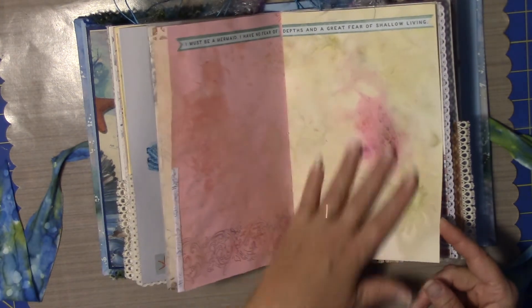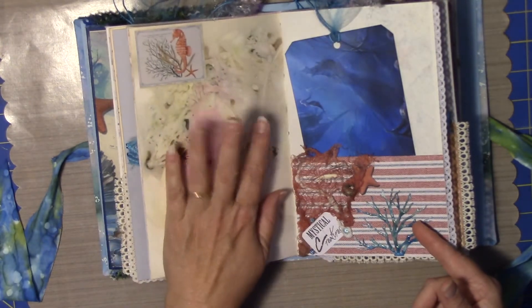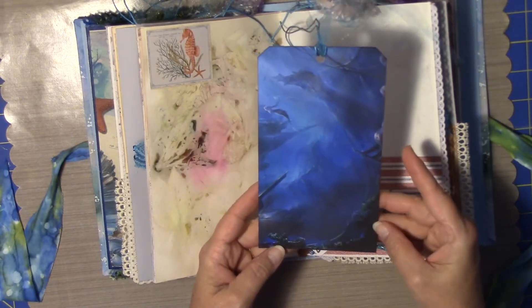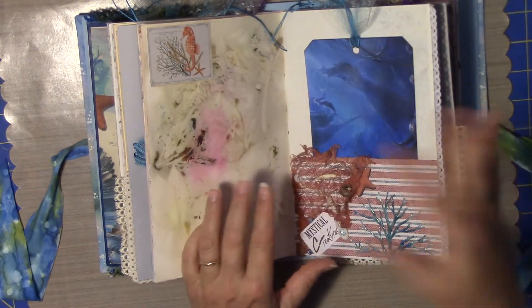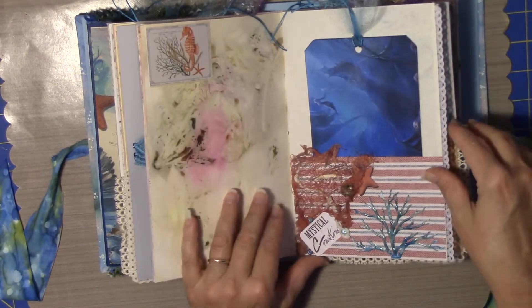And this is one of my boiled papers — I have a video on this. And then this is another one of those tags from that really beautiful paper that I found on Google Images. It might have been mermaids or shipwrecks — I can't remember which.